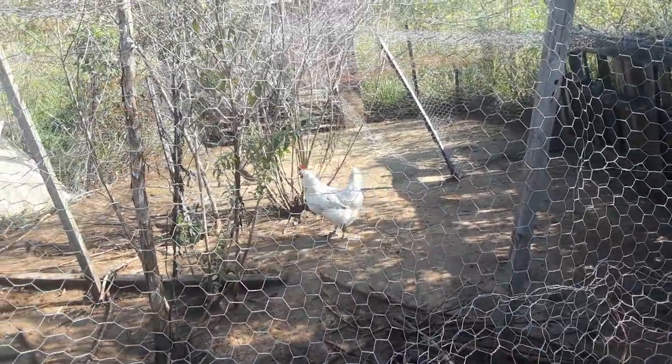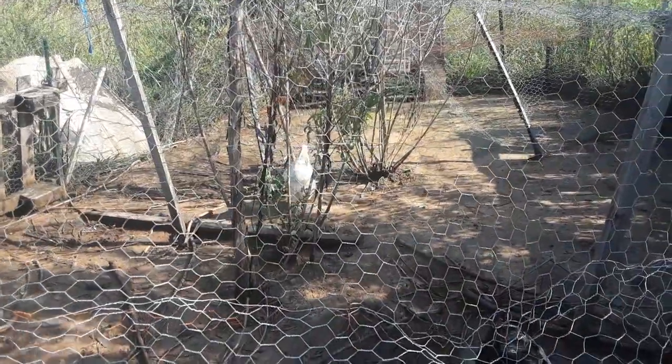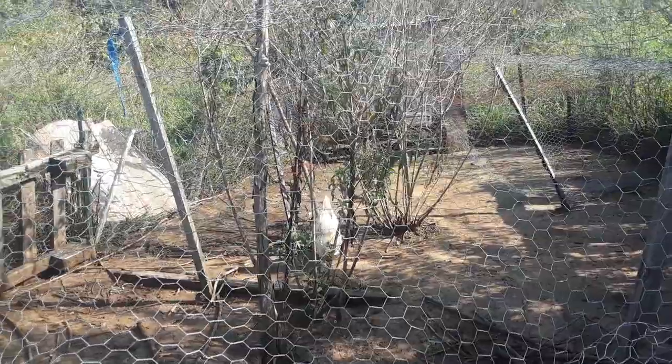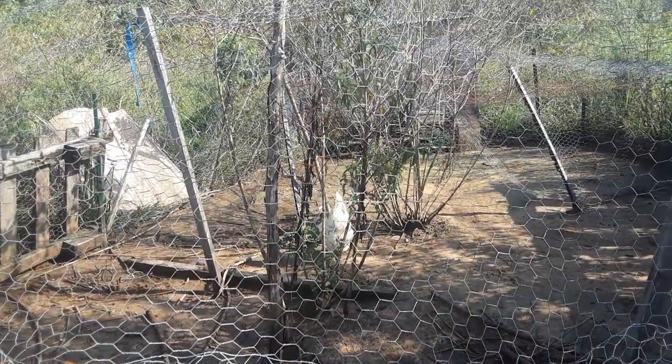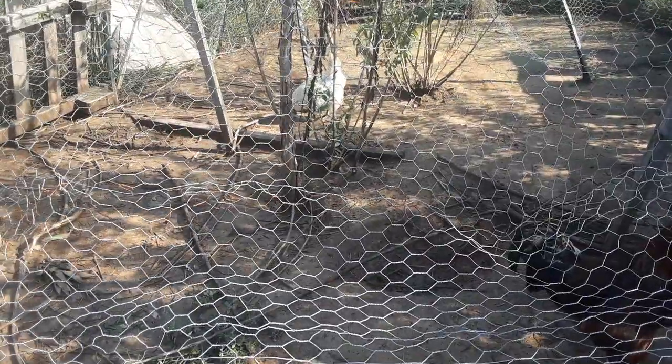That little white bird — she's mixed breed I guess, but she's a real good little mama bird, so I might let her set some eggs at some point if she gets in the broody mood. All right, there you go — an update on the chickens.